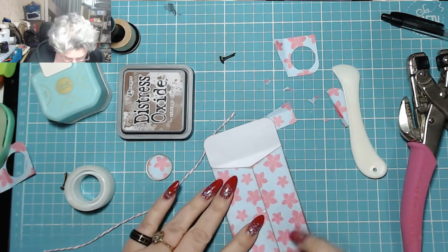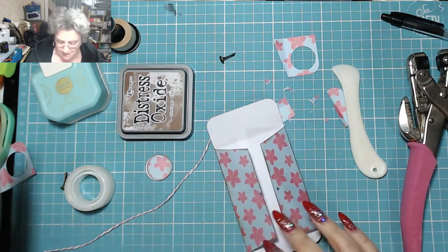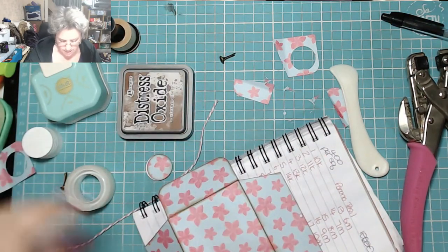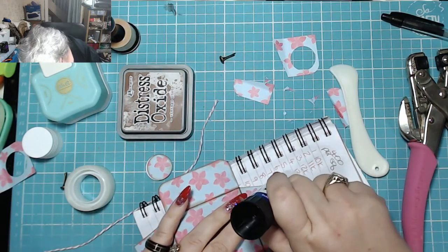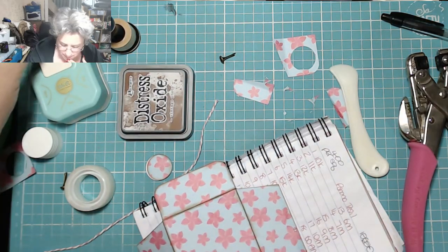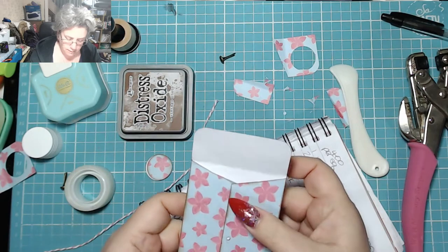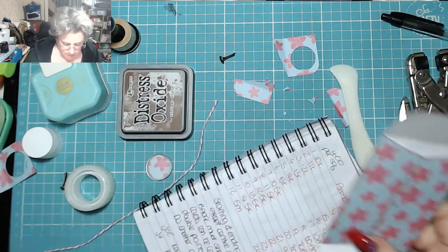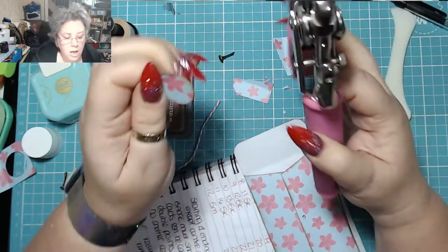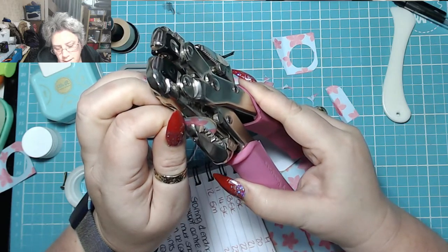First off, you need to start by gluing your long edge closed. Lay it so that your inside flap is uppermost and run a bit of tape or some glue down one edge. Don't worry about making it too neat, just as long as it's not overlapping so that when you close it — there you go. Now don't forget about your two holes; you want to punch another hole into the centre of these circles. Line up roughly where you think the centre is and punch.